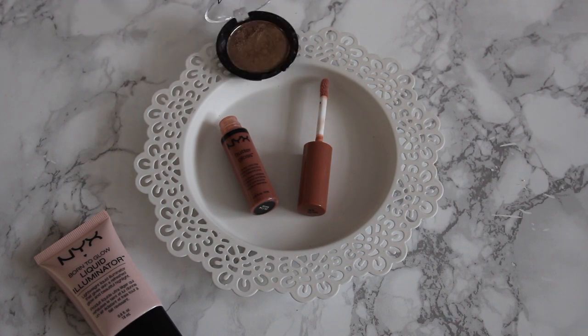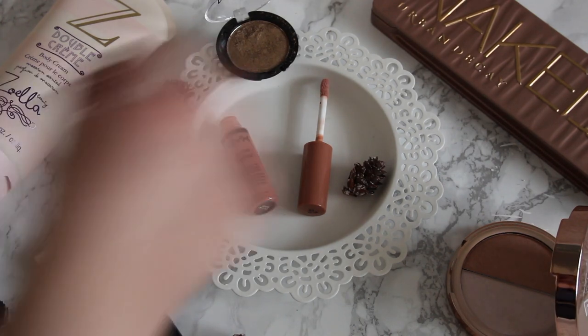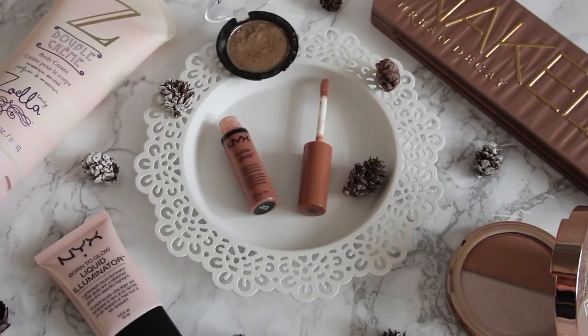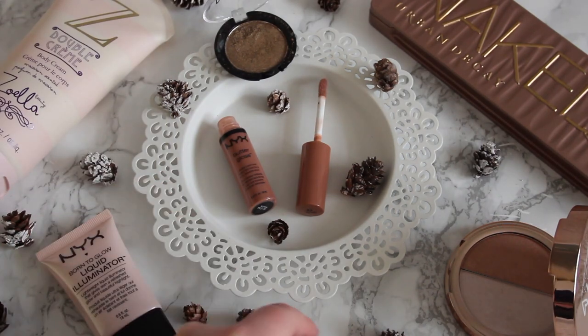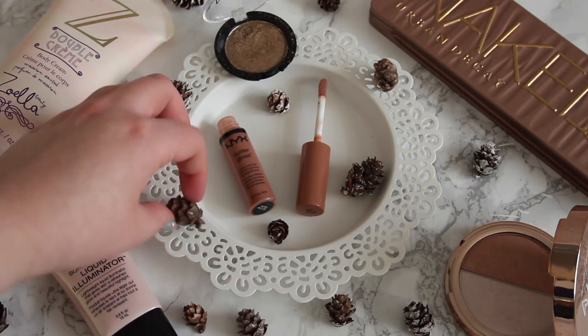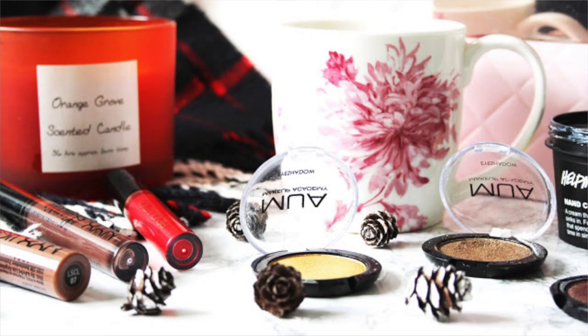Mini pine cones are a really good prop. I have these mini pine cones from Garson's and I've had them for a couple of years. Anything like pine cones, leaves, autumnal or wintry stuff — or summery stuff in summer — works well. I like to use them in autumn and winter; they fill in gaps really nicely. They are quite small so they fill smaller gaps, though some are bigger so you could fill larger gaps too. They add a bit of decoration to plain photos.